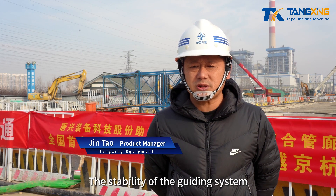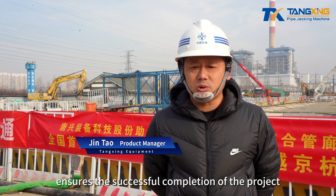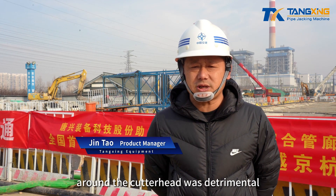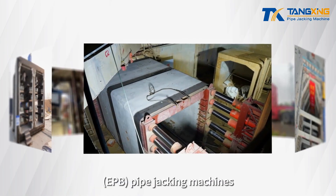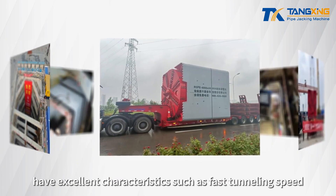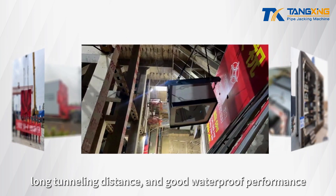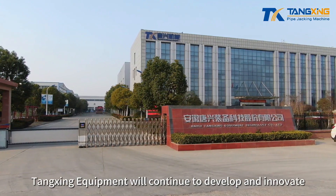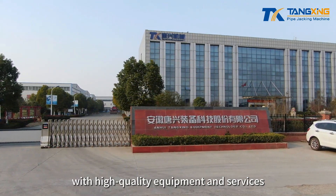The stability of the guiding system and sensors, along with the simplicity of operation of the equipment, ensured the successful completion of the project. The consistent and reliable lubrication supply around the cutterhead was instrumental. Compared with conventional earth pressure balance pipe jacking machines, rectangular slurry pressure balance pipe jacking machines have excellent characteristics such as fast tunneling speed, long tunneling distance, and good waterproof performance. With the development of trenchless technology, Tangxing Equipment will continue to develop and innovate, contributing to the construction of underground space with high quality equipment and services.